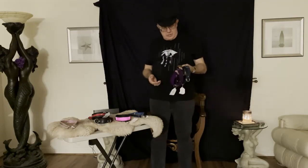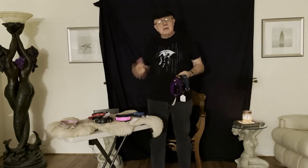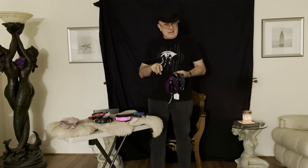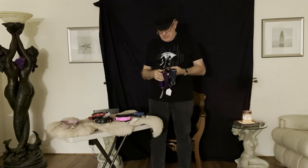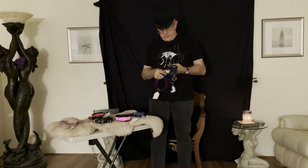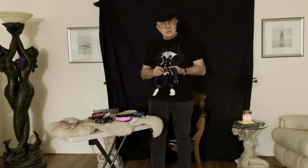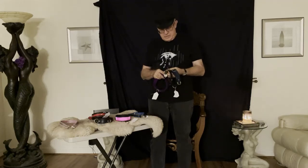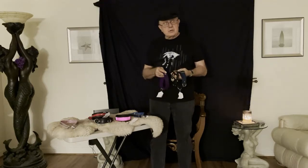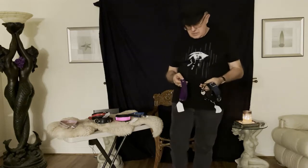Good evening and welcome to The Leather Journey. Tonight we're going to continue our playlist on collars and specifically look at different types of fasteners, or ways that collars are fastened, both for the more fashionable type of collars and for play. Then we'll get into why certain types of fasteners are better for certain kinds of settings. I'm going to come up close so you can see these up close.